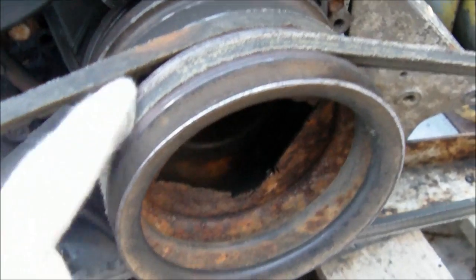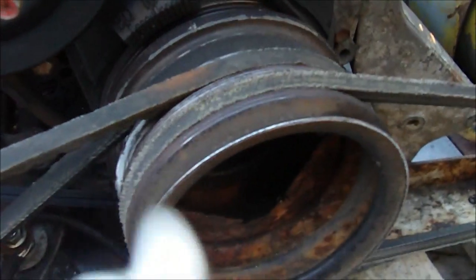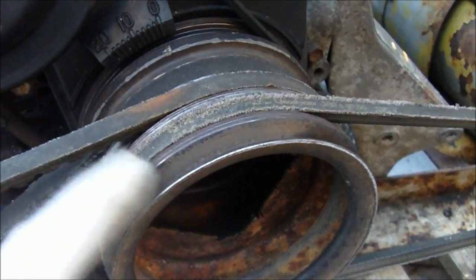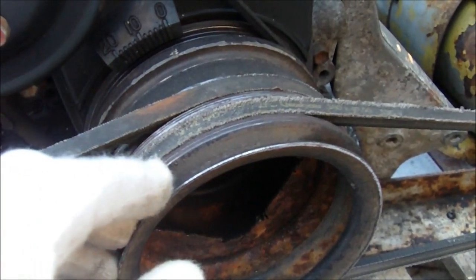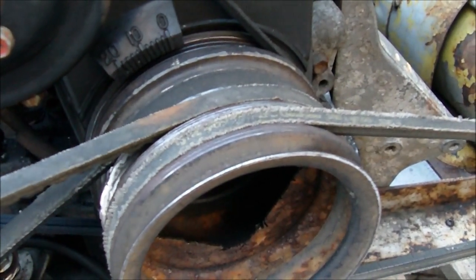I just welded this pulley here onto the main pulley and that gave me an extra couple of V-belts, so I still have an extra one here. And this one here I'm going to be putting another alternator on, or a generator — hopefully a converted one to 120 volts.